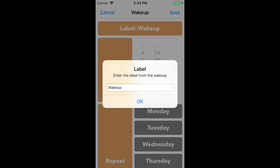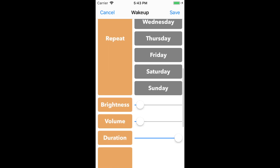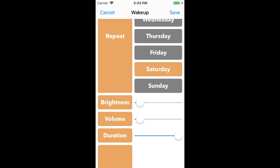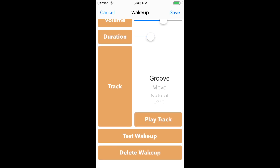Now let's add a wake-up by pressing the add wake-up button. First, we can rename the label of the wake-up — let's call this one demo. I'll set the time for 7:30 and have it repeat on Saturday and Sunday. You can adjust the brightness, volume, and duration of the wake-up as well. Finally, you can choose from a number of tracks to wake up to. These tracks have been tuned specifically for Wakey's parametric speakers.